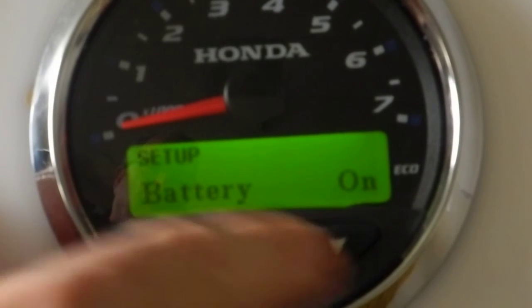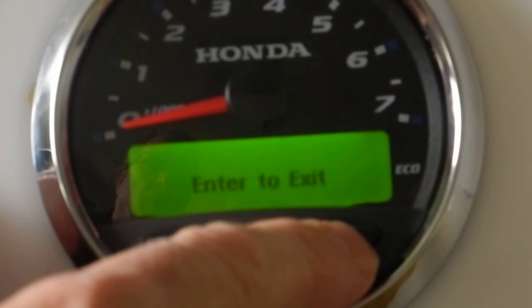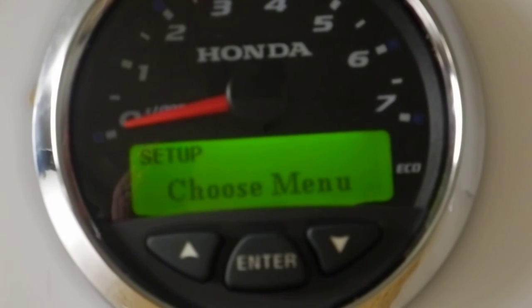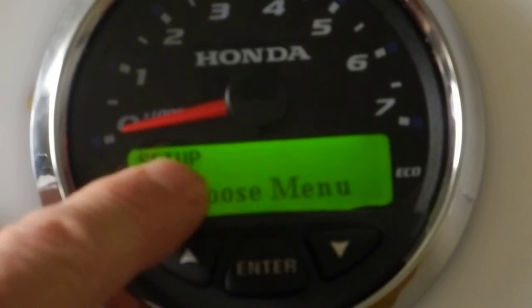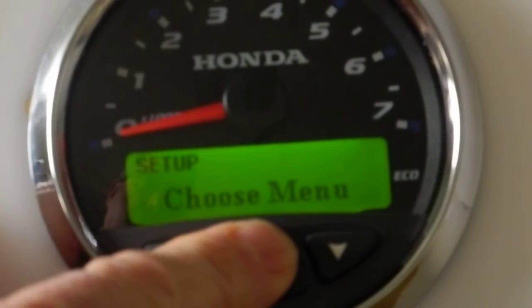We're now in the system setup menu. These setup menus are set to just revert back to the top — once you get to the bottom and hit the down button again, it goes right back up to the top. The first option we see here is to choose the menu, which sets what type the gauge is going to be. In order to make any changes, you hit the enter button.